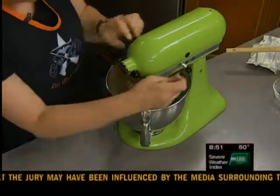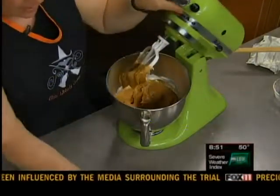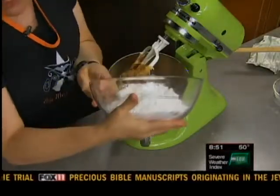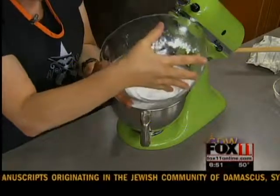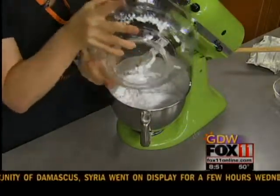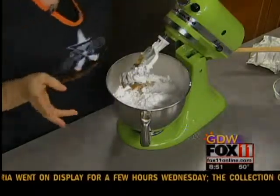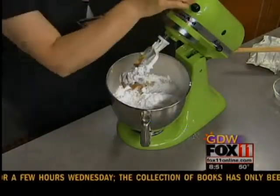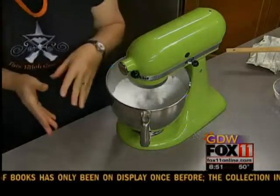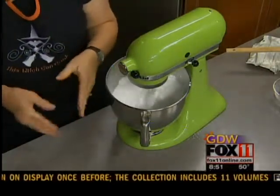Usually you do it until it's all nice and fluffy, but we're limited on time. And then we've got a little over three cups of powdered sugar — you don't want flour, that would be bad. I usually do a little bit at a time because you don't want it to get too dry. Start with three cups and see what it looks like, because what you want to end up with is something that looks kind of like roll-out cookie dough.